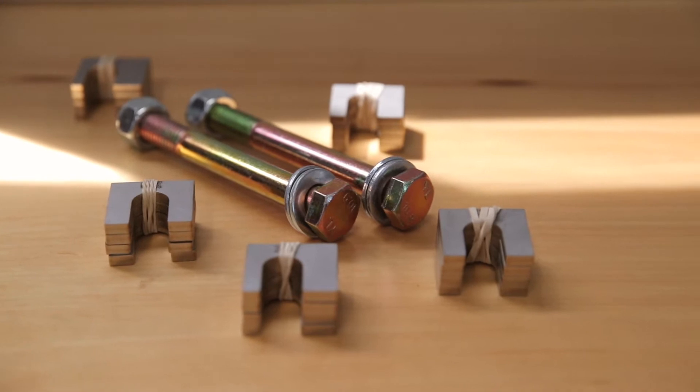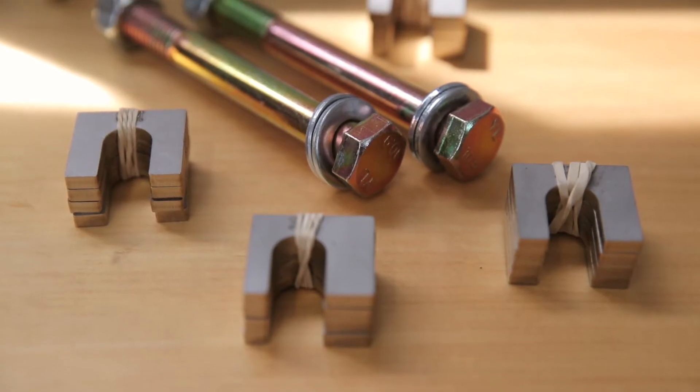Welcome to Track Tech's first DIY video. Today we're going to be installing our first product, the Track Tech camber lockout kit, good for a lot of F80 vehicles — M2s, M3s, M4s — as well as E90 M3s and some other cars. You can check all the specifications for fitment in the link in the description, as well as the part link on the website. Today we're going to show you how to install the camber lockout kit and all the tools you need.